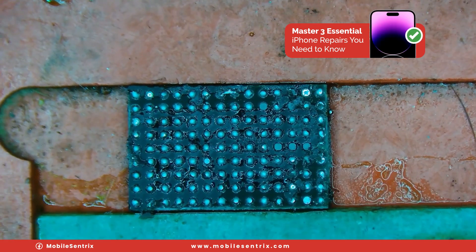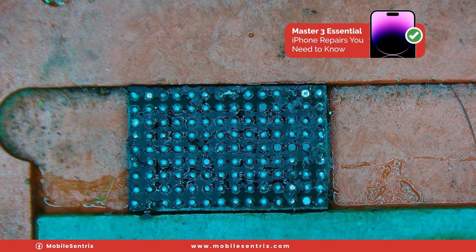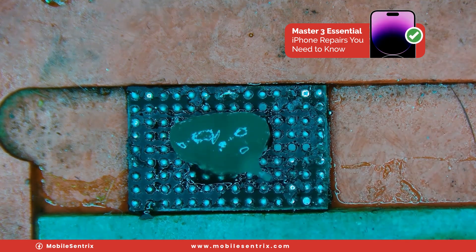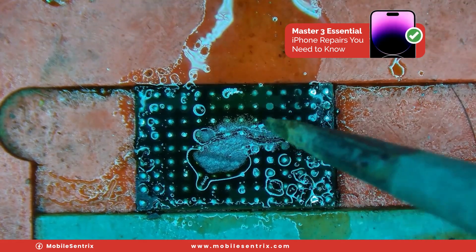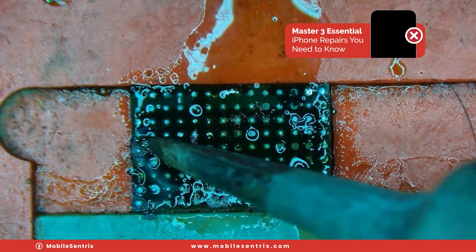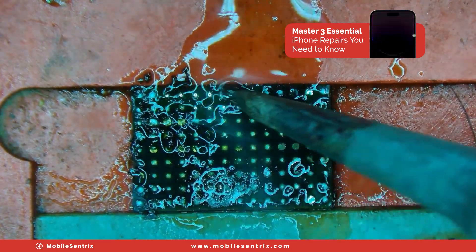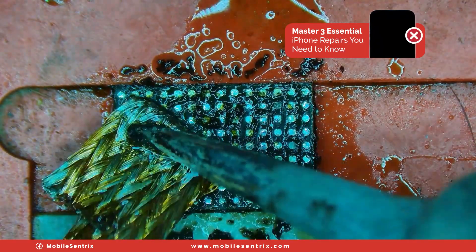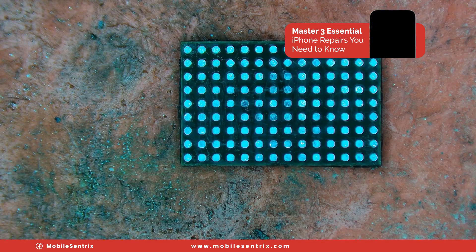All right, we've got it off. Now we have to deal with a little bit of underfill. We'll take some flux and our iron. We'll add some 138 solder paste and go around trying to mix it with the rest of the solder, at the same time breaking up the underfill. Then we'll go over it with some wick real quick, clean it up, and get out the tag-on flex for this display that we're going to be using.